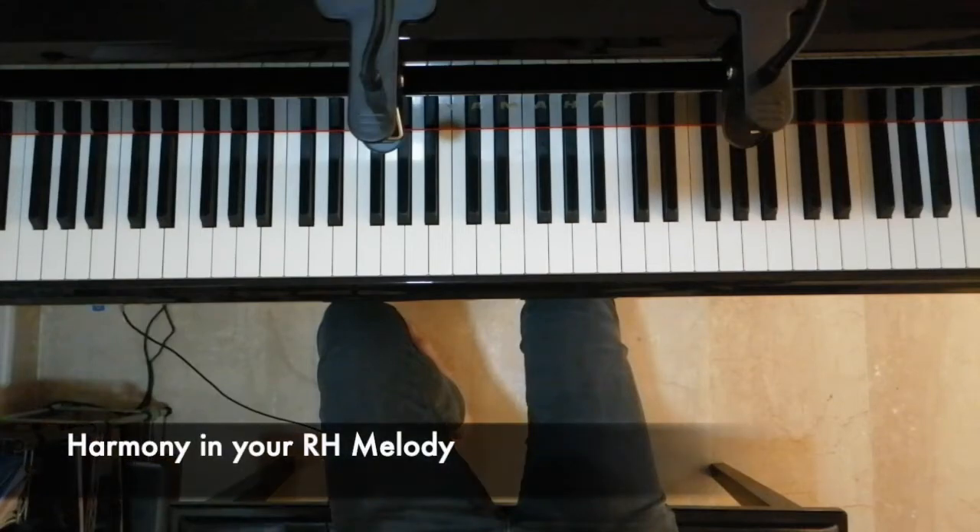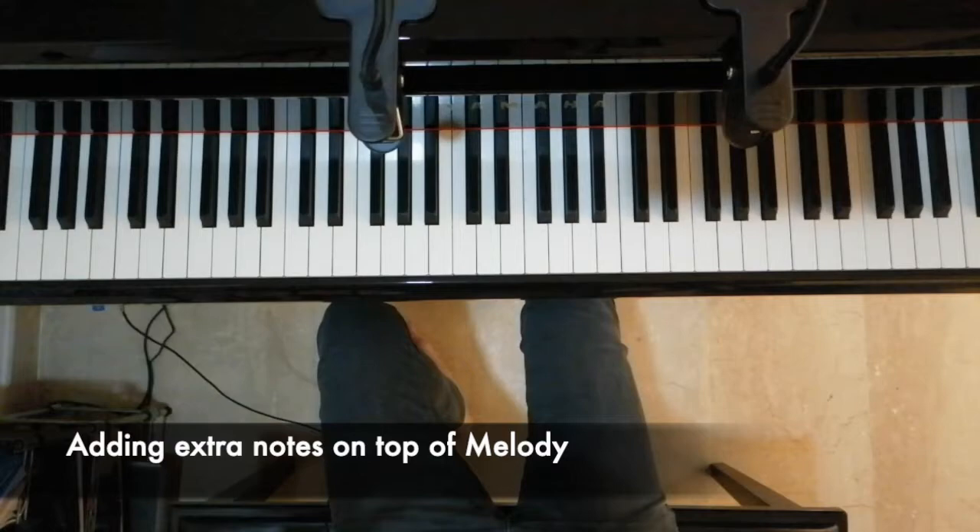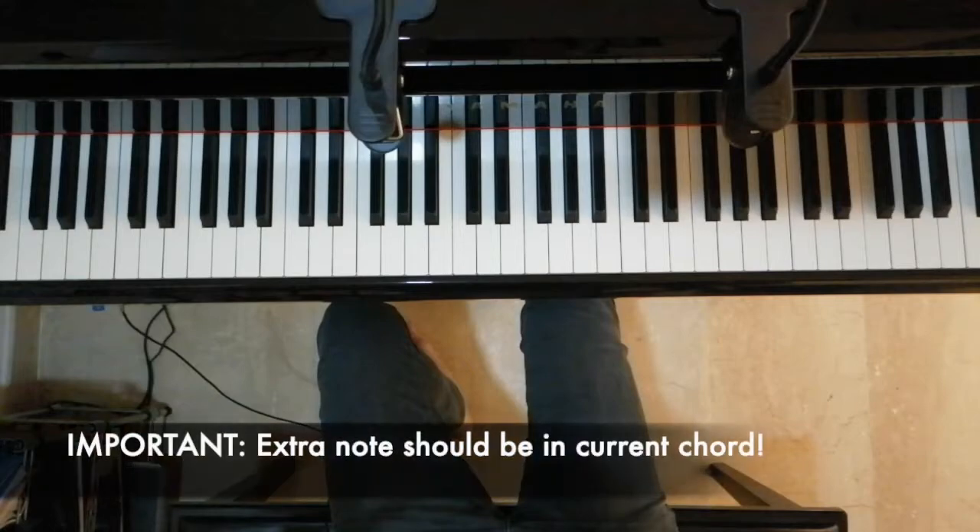The first thing I want to talk about is the harmony in my right hand. Notice that when I play the melody, I don't just play the melody by itself. Instead, for some of the stronger notes, I add extra notes on top of the melody to give it a fuller sound. One important guideline for doing this is to make sure that the extra note we are adding belongs to the current chord.